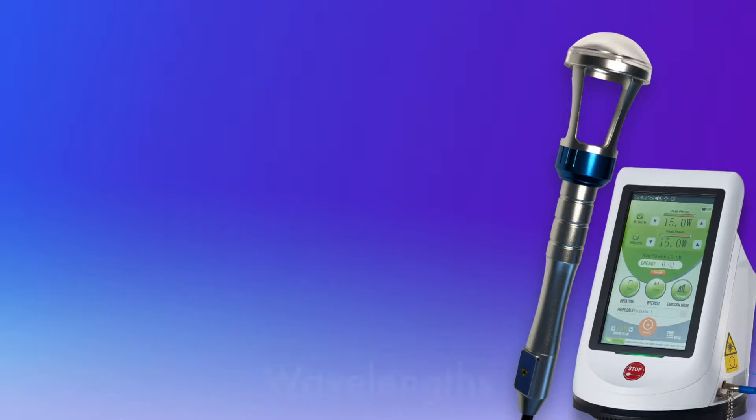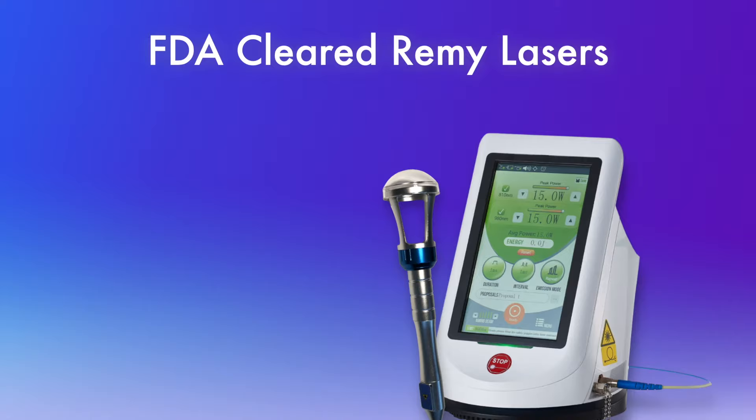FDA-cleared, proven, and effective, Class 4 Lasers have typically been priced out of the range of the average practitioner's clinic.